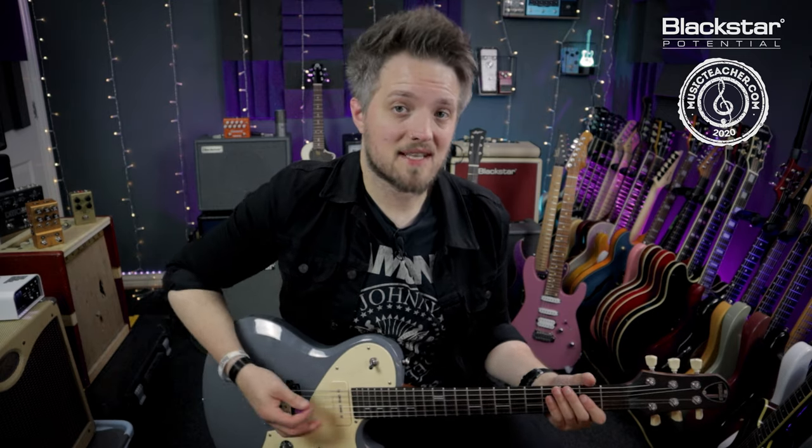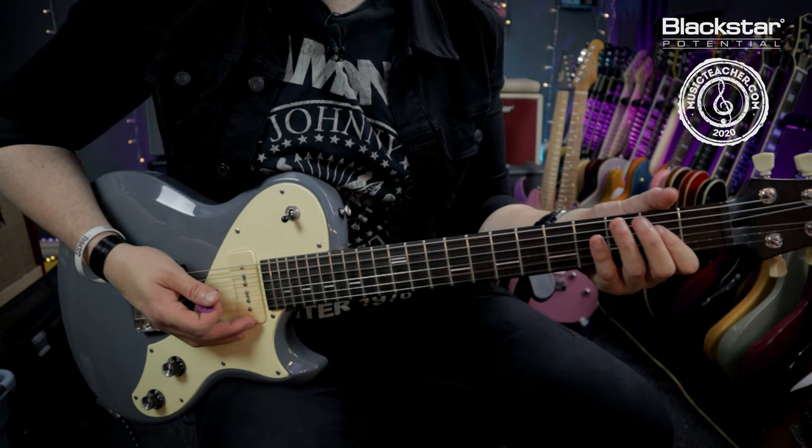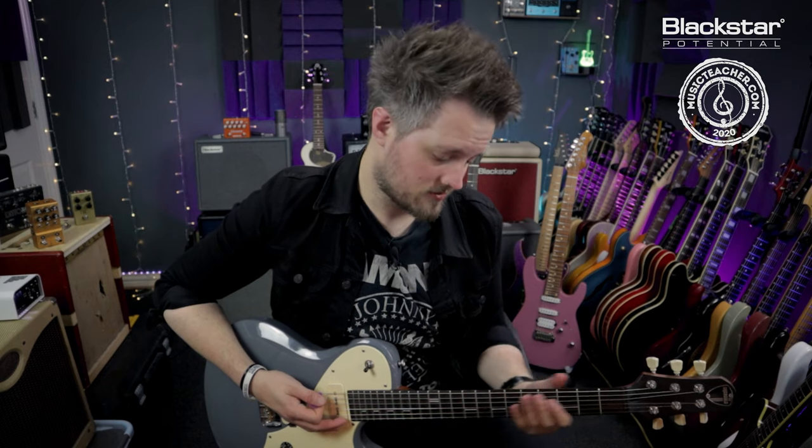The second bar is the same rhythm, except this time I'm doing the A5 on the 1 and the B5 on the 3 beat. And that mute and bend are also there.